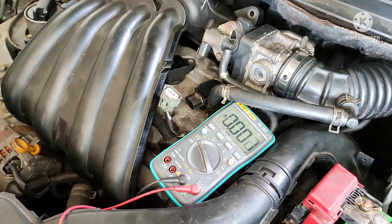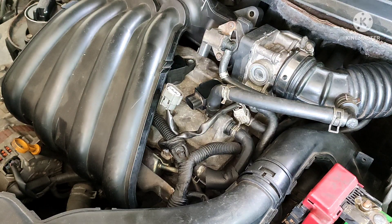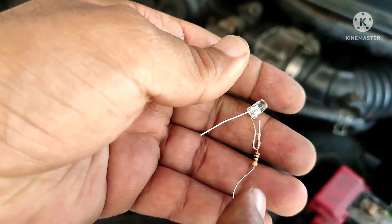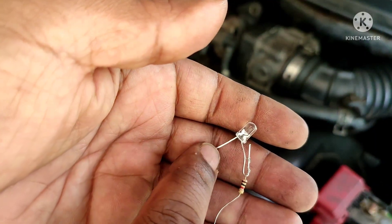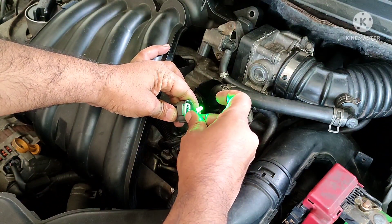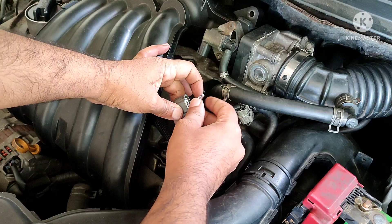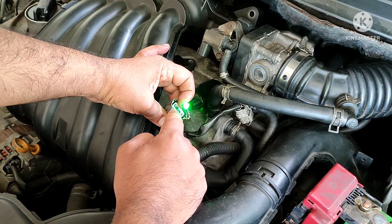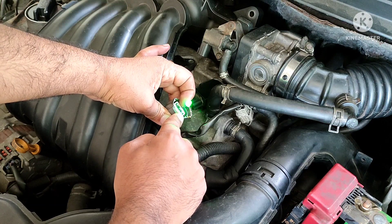Now I will show you how to check this connection without a multimeter. I use a 3-volt LED with a 1 kilohm resistor connected to the LED plus pin. I connect this LED on the connector — the LED turns on. The LED minus pin connects to the center wire and the plus pin connects to the right side.